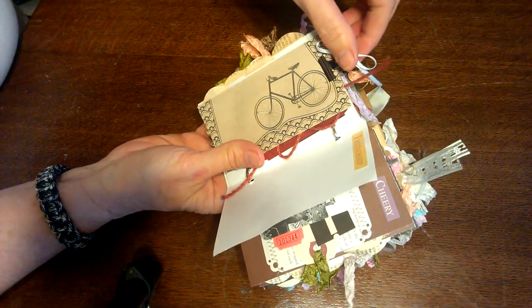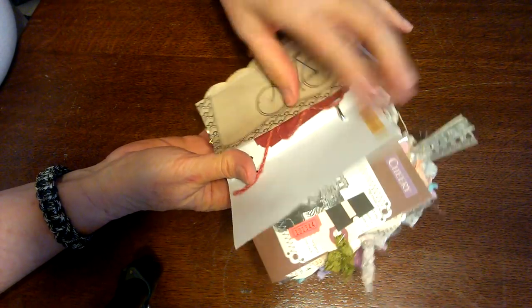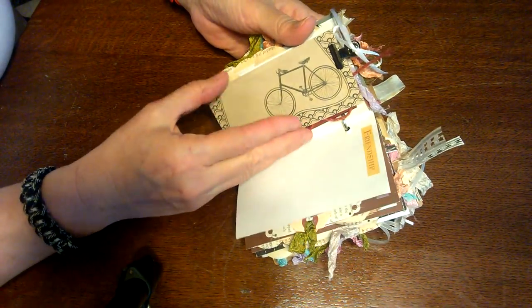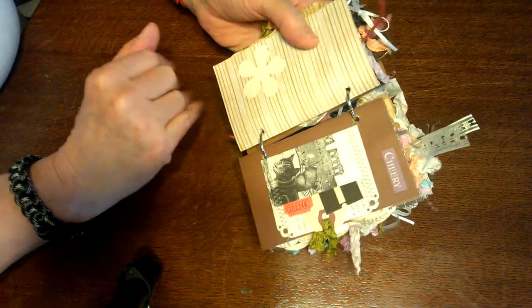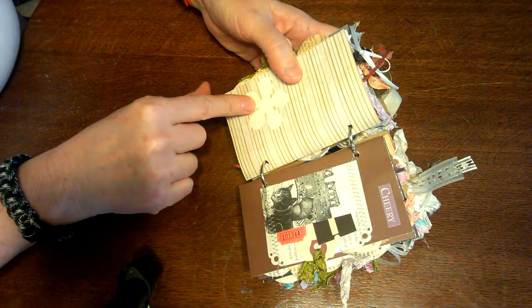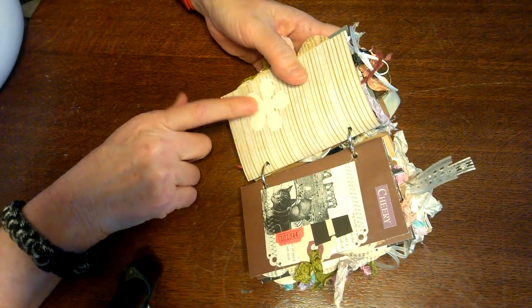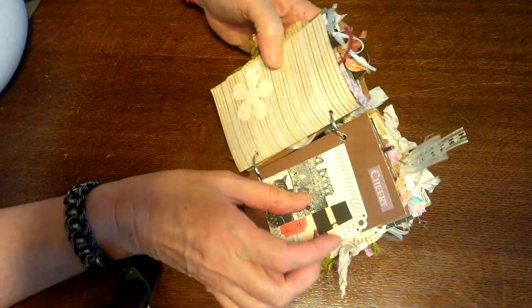Now this pretty much does the same thing — a bullnose clip just holding in a little tag. I went through and put all the little extra stickers that I had. I don't use a lot of stickers but I like some. Punched out a flower out of the text page — I'm starting to like that. I haven't done much of it, but there may be some flowers in my future. Another little pocket, and a little cat — I thought that was cute.